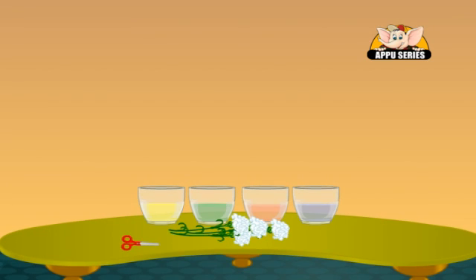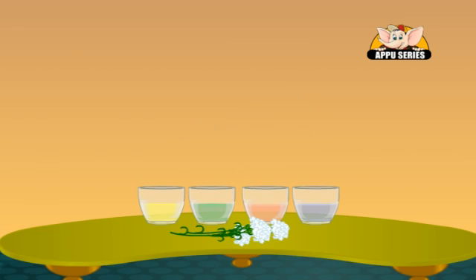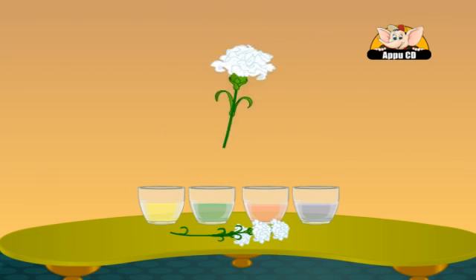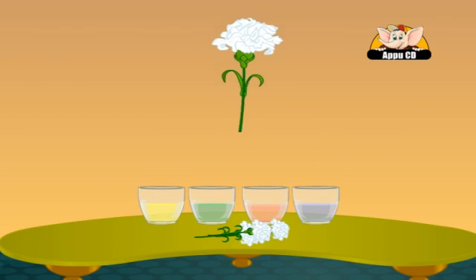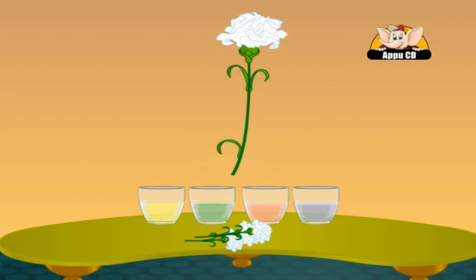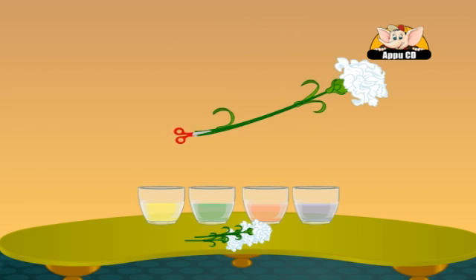Cut the stems off the flowers from their base. Split the stem of one flower into two halfway up the stem. When you split the stem in two, be sure to do it carefully — keep your scissors completely straight while cutting.